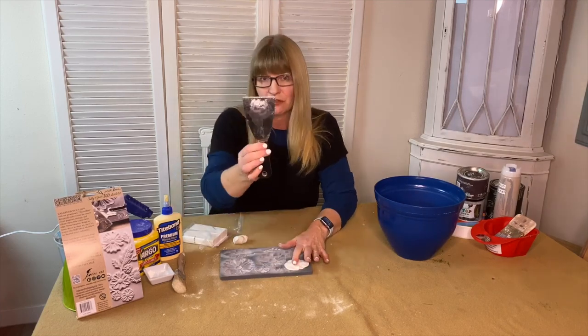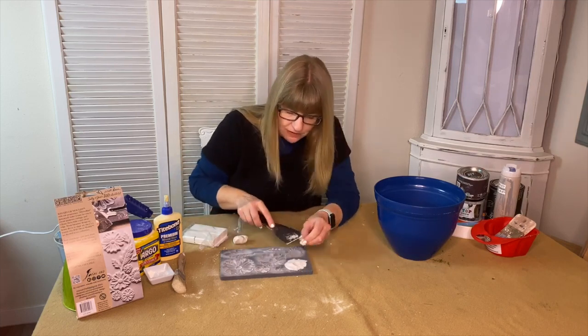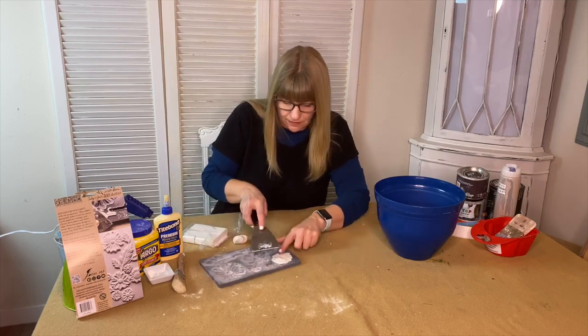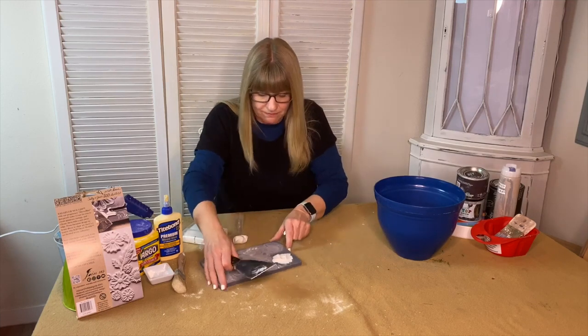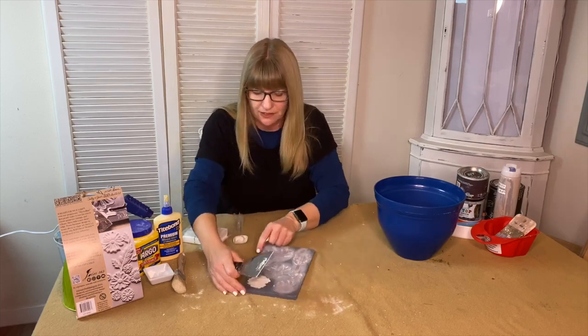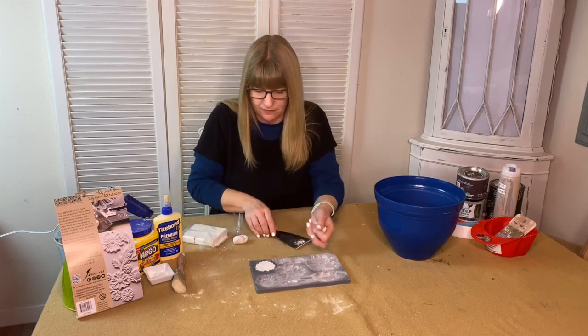Then I'm going to take my scraper and scrape it by holding it. There's a micro rim around the edge of the mold — IOD has patented the micro rim and it helps you to scrape because you want the molds to be flat on the back.